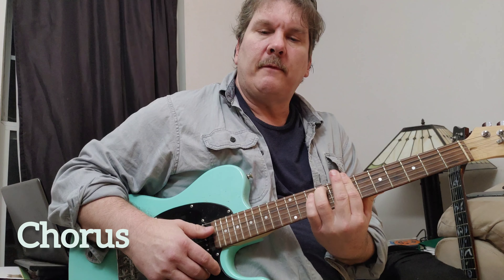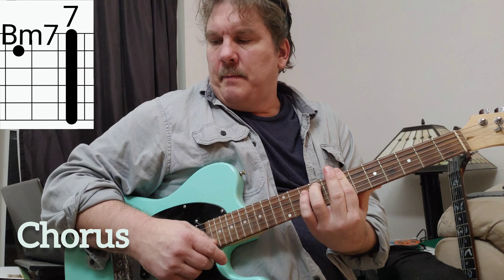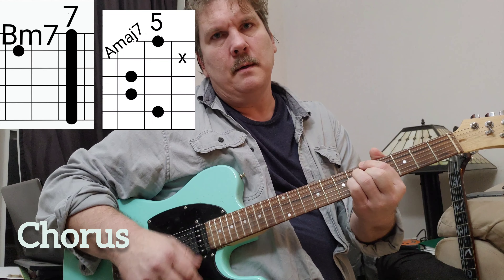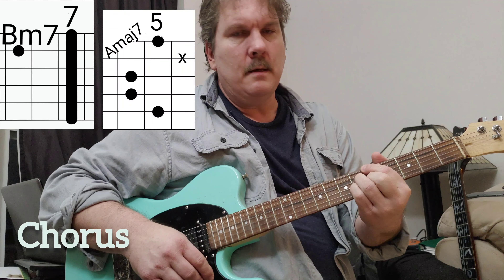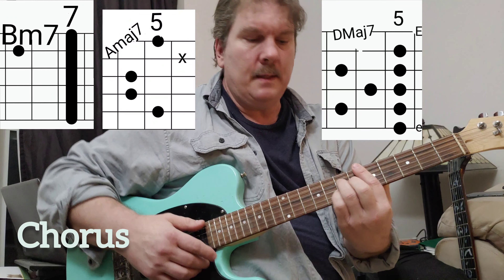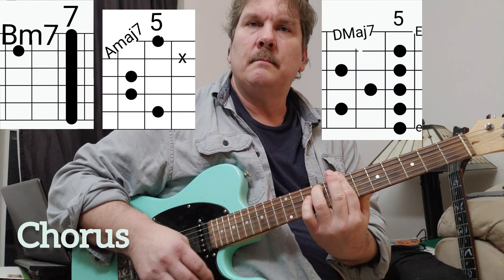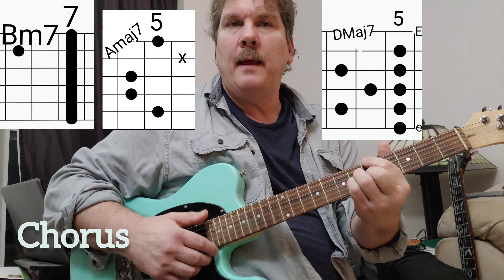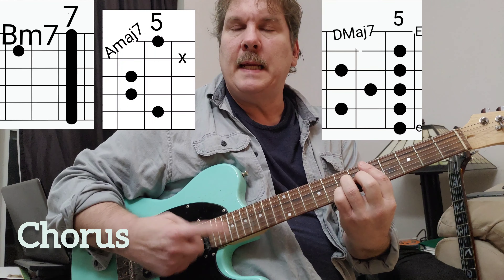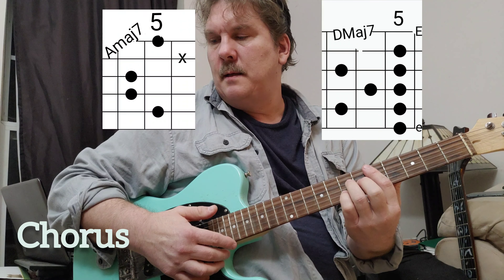The chorus is very much like the verse, but there's one additional chord — D major 7. So we've got B minor 7, A major 7, in a good way, D major 7. Yeah, that's the whole song.